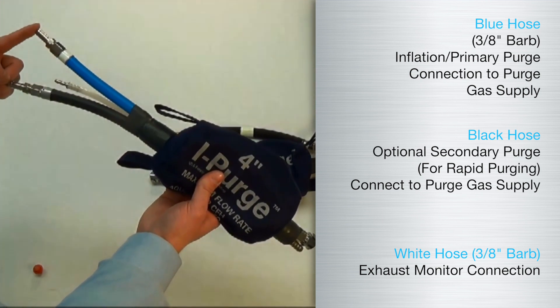Next, connect the blue purge hose to an inert gas supply. Be sure that the flow rate output for this gas supply can be regulated to the appropriate requirements. Please see the operation video for further details.